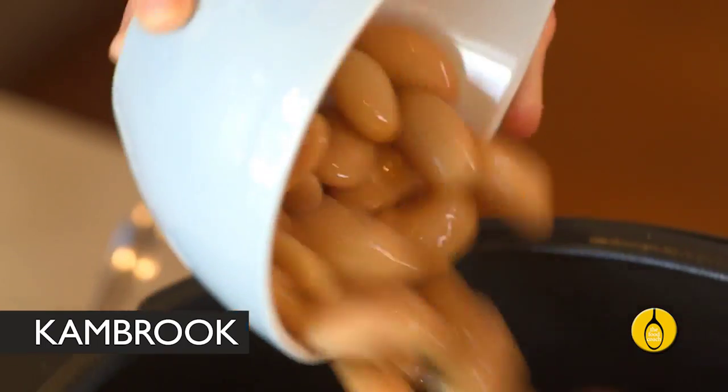Add two cups of cooked beans. You can cook beans in the pressure cooker as well — soaked overnight they'll take about half an hour, unsoaked about an hour. I like to cook up big batches of beans that I freeze and use later.